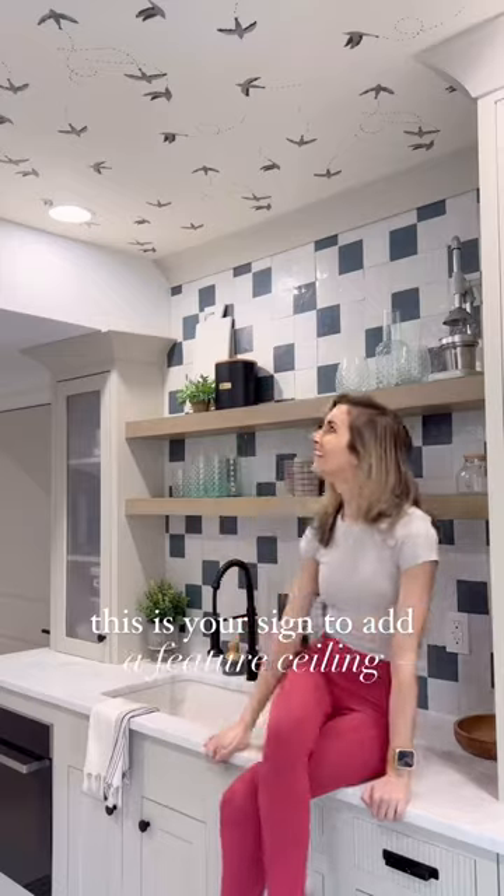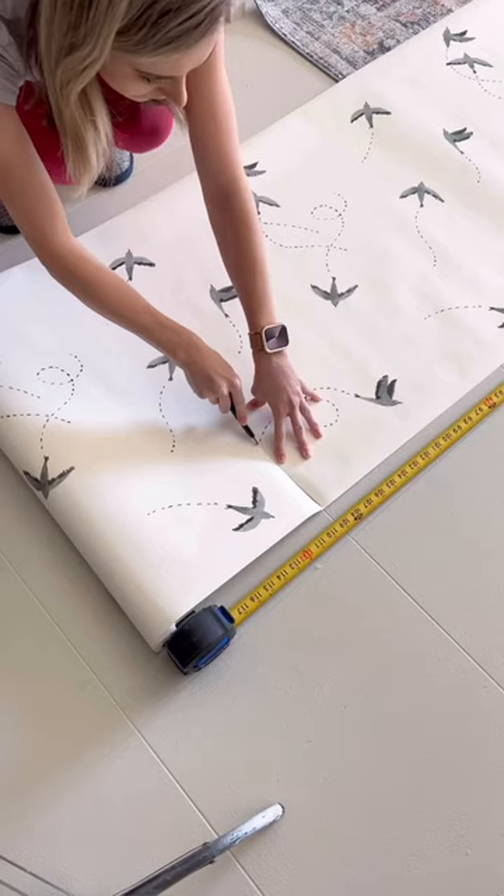This is officially your sign to add a feature ceiling — because how cute is this Sparrow wallpaper? I started by removing my vents and can lights, pre-cutting my panels, and mixing up some wallpaper paste.